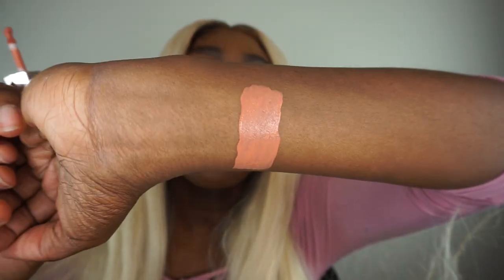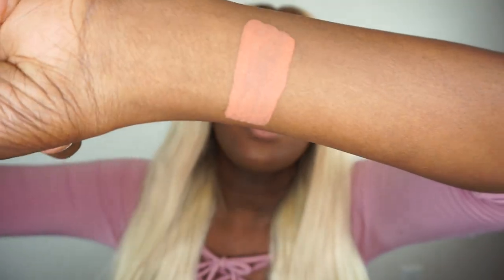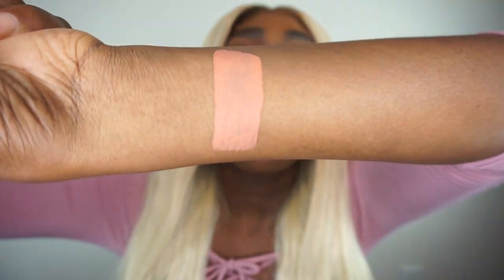This is how it looks when it's wet, and I'll show you guys how it looks when it's dry. This is it pretty much dried. I did notice that it took a little bit longer for this to dry than the other ones did — but it could just be my hand or the way I did it.